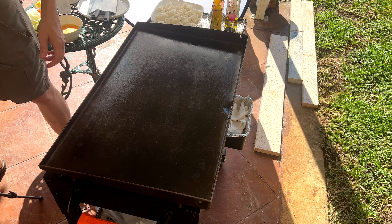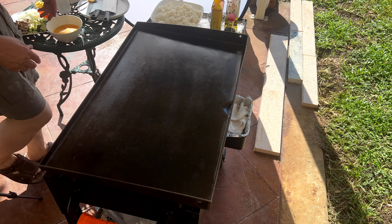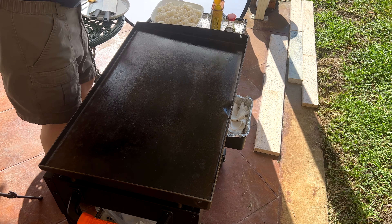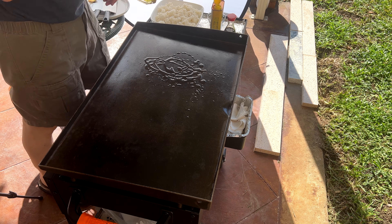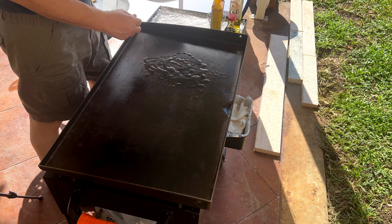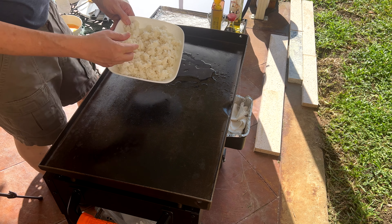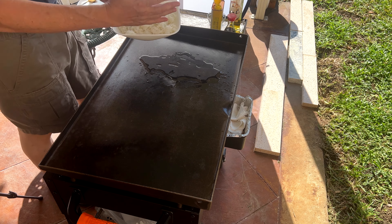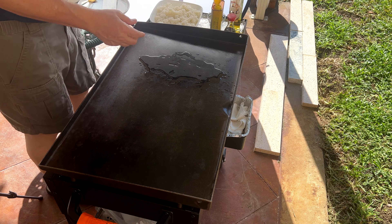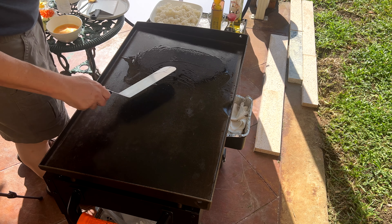Go down your checklist, make sure everything's where you need it. Got my spoon. I've got my grill on high now, it's heating up to high. First thing I'm going to need is some oil. Now this is my rice — I cooked this yesterday in the Instapot, left it in the fridge overnight, and then this morning I broke it up into smaller pieces because it was a big lump of rice. It's short grain rice; I prefer to use short grain rice. That's what the Japanese typically eat.